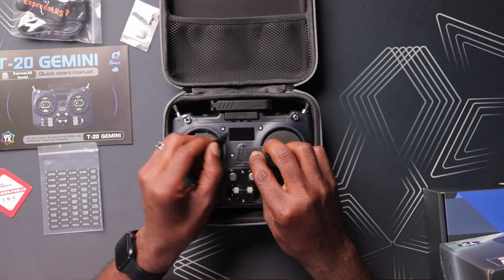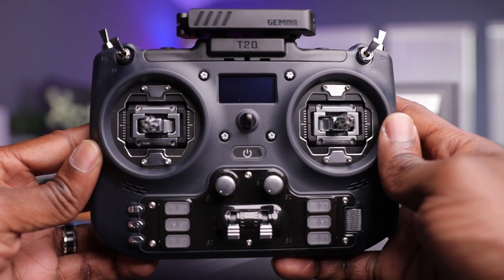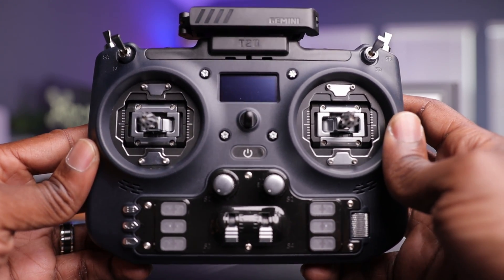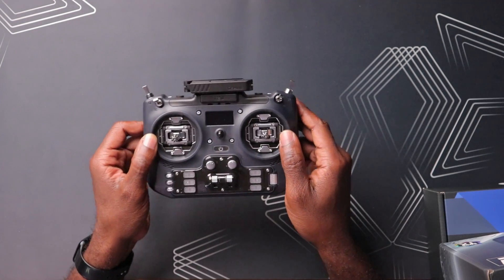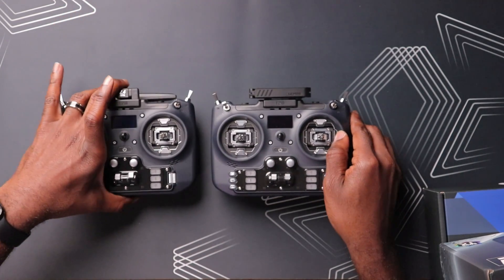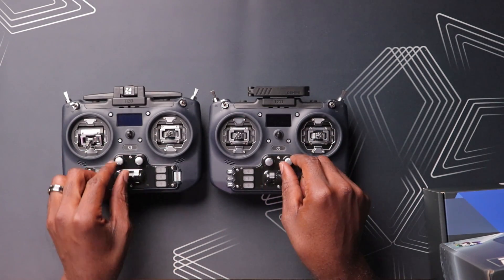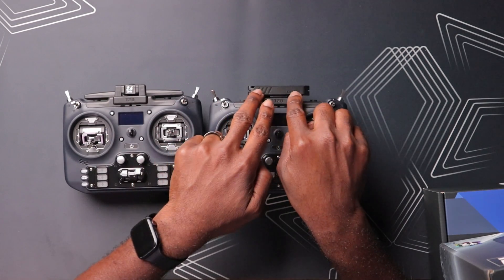Here it is, the T20 Gemini. It has gimbal protectors — just some foam — and this thing looks just as pretty and beautiful as I remembered on the original T20S. You have these nice gimbals, and it's almost identical cosmetically compared to the original T20S: the same nice color, same RDC-90 gimbals, all the same switches, channels, knobs, and pods. At first glance these things look identical. The only significant difference is these antennas right here, which we'll talk about more when we cover the main features.